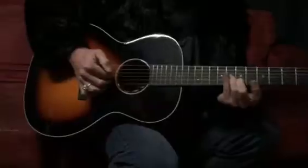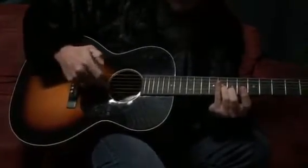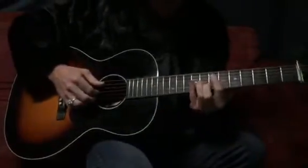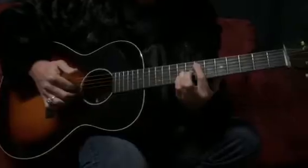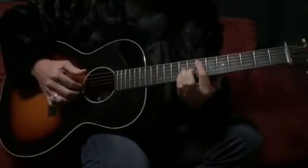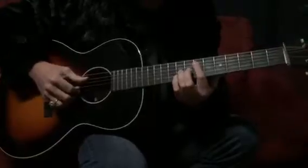It's really important when you're practicing to keep the first finger on the third string, second finger on the second string here. Because when we put it together, they need to be trained to do that. If you do it some other way, when you go to put them together, it won't help you so much. So practice them separately.